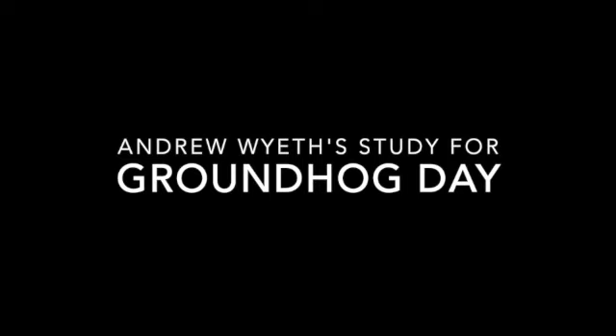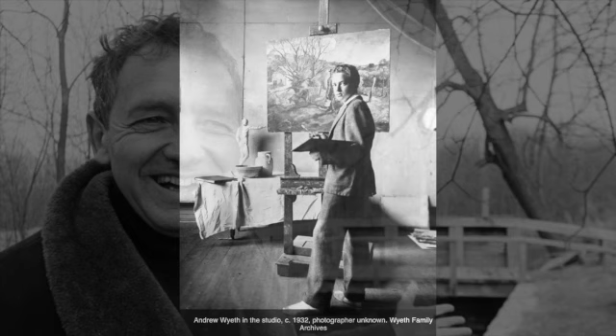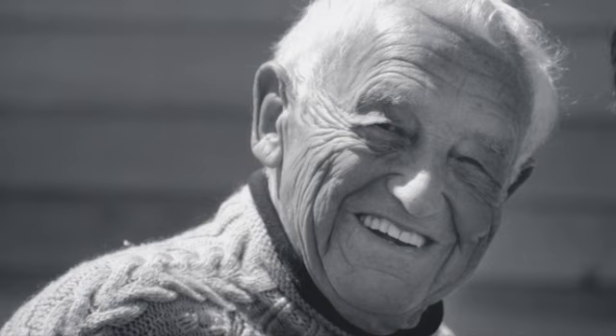We often think that great artists will just grab a canvas and some paint and go to work on their art, but usually beforehand they spend a lot of time thinking about what is going to be in their painting and practicing different aspects of that painting. With Andrew Wyeth, he often spent a lot of time deciding what was going to go in a painting — and more importantly, what was not going to go into a painting — as we'll see with this example with his painting called Groundhog's Day.